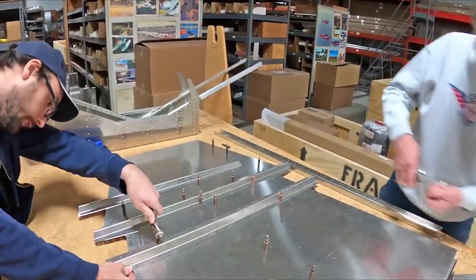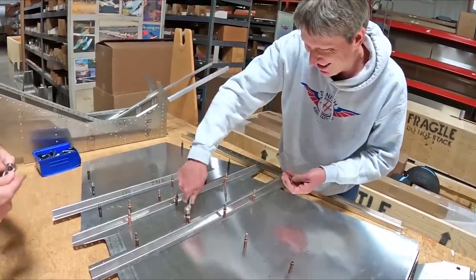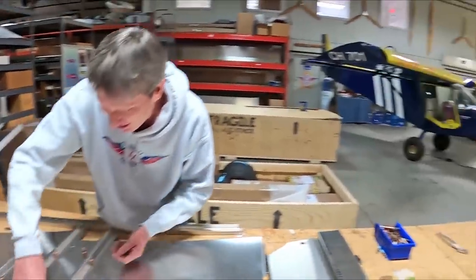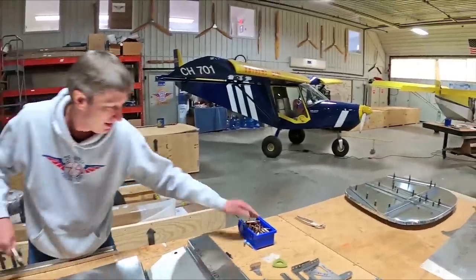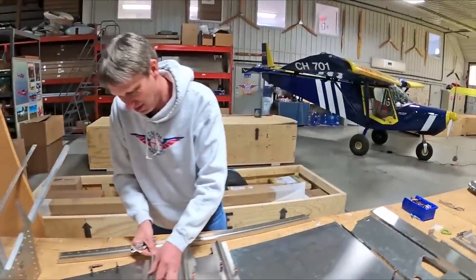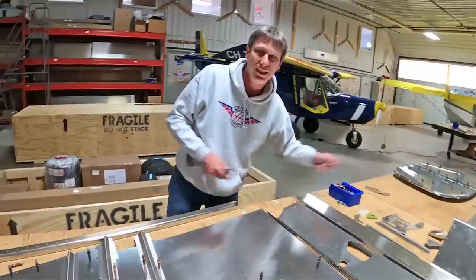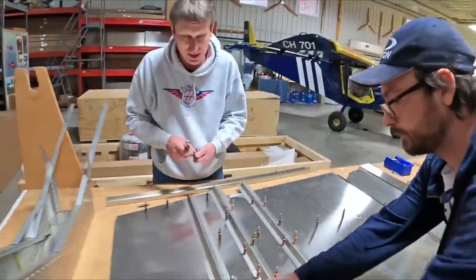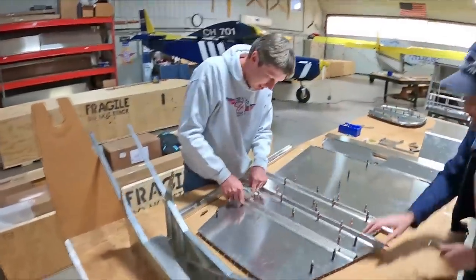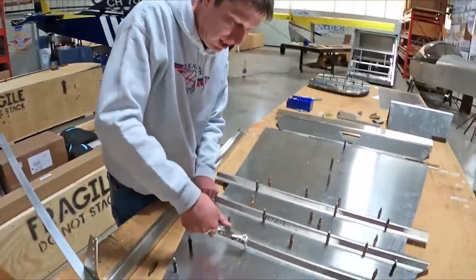It's interesting to note this is Roger's first time assembling the new-style 701. Roger, you built your 701 back in '98 — how many flight hours do you have on that airplane now? About 2,200 hours. That's pretty amazing, and to be honest we don't fly it that often anymore — really the first 15 years we flew it a lot.